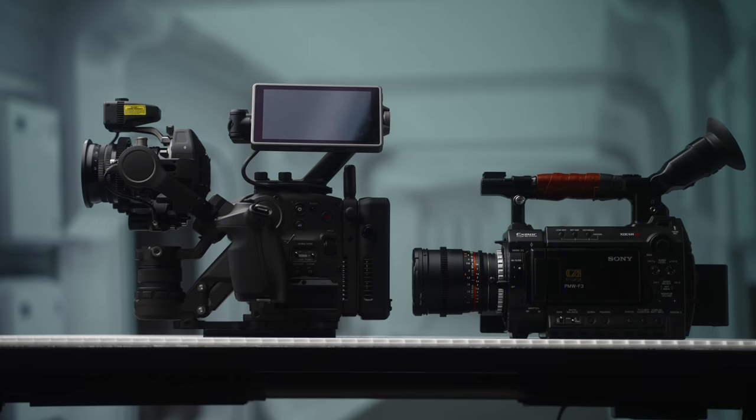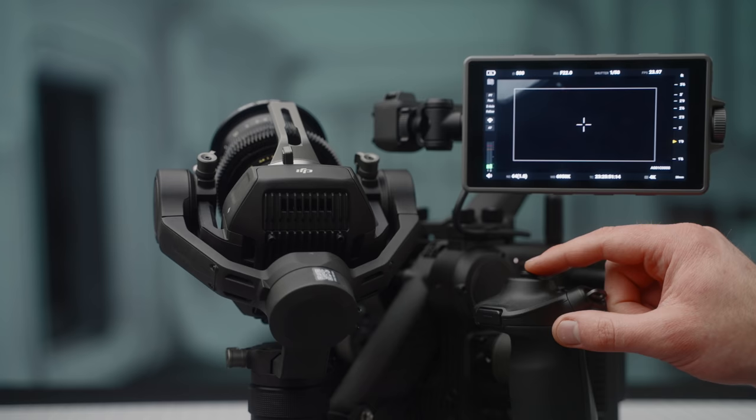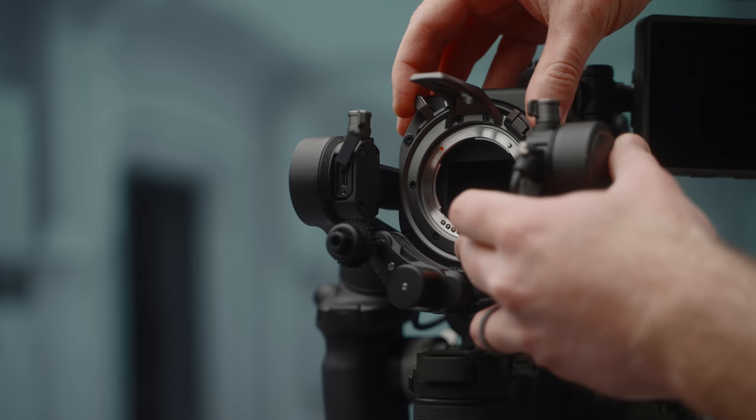There is so much to unpack with this camera, so we're going to work through it from front to back, starting with what I'm calling the sensor head. The Ronin 4D has a full frame sensor behind the DJI DX mount, which can be adapted to DJI's DL mount for use with their lenses — of which there are currently three options. You can also use adapters for other lenses, though at launch only a Leica M mount is available, with a Sony E and PL mount in the works.